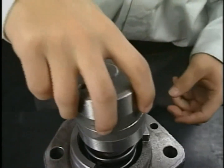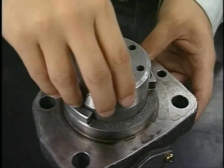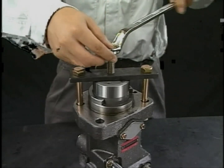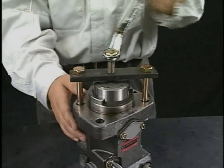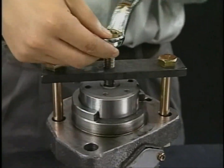After applying lube oil on the outside of the plunger guide, insert it into the fuel injection pump temporarily. Set the inserting tool of the plunger guide. In the same procedure as drawing out the plunger guide, turn the pushing bolt of the exclusive tool clockwise and push the plunger guide.